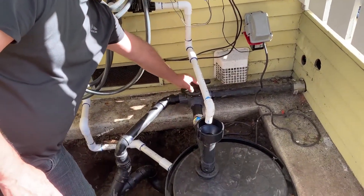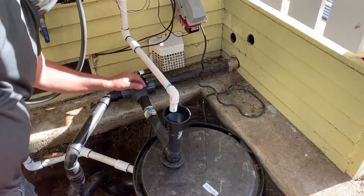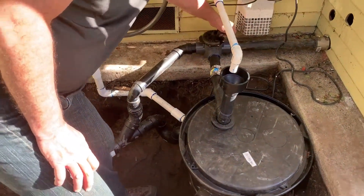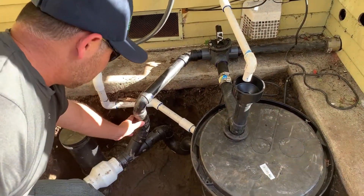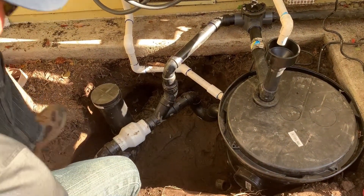Over here, that goes back into the house to the gray water system, and those holes will be plugged up. This pipe right here goes into the sewer system. So if we turn this handle, we turn off the gray water system and it goes flowing into the sewer system, which is tied in by four inch.